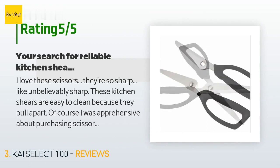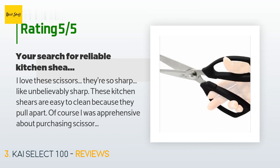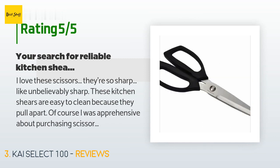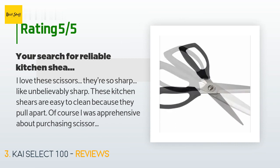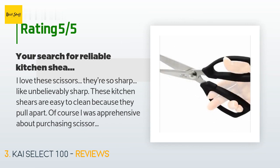A customer said: I love these scissors — they're so sharp, like unbelievably sharp. These kitchen shears are easy to clean because they pull apart. I was apprehensive about purchasing scissors that were over $20, but they're totally worth their weight in gold. My first pair developed some rust where the two sides come together, but maybe I stored them without drying them properly. Either way, I found these scissors so useful I now own three pairs. I don't know where these scissors have been my whole life, but now I can't imagine life without them.